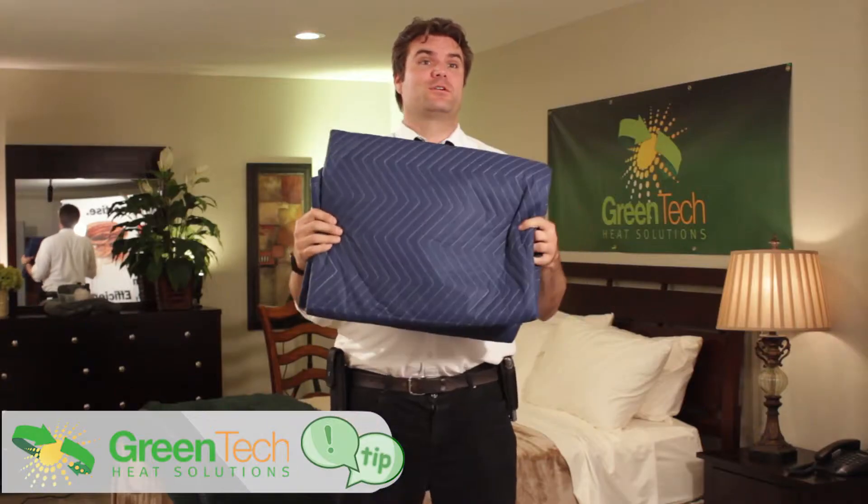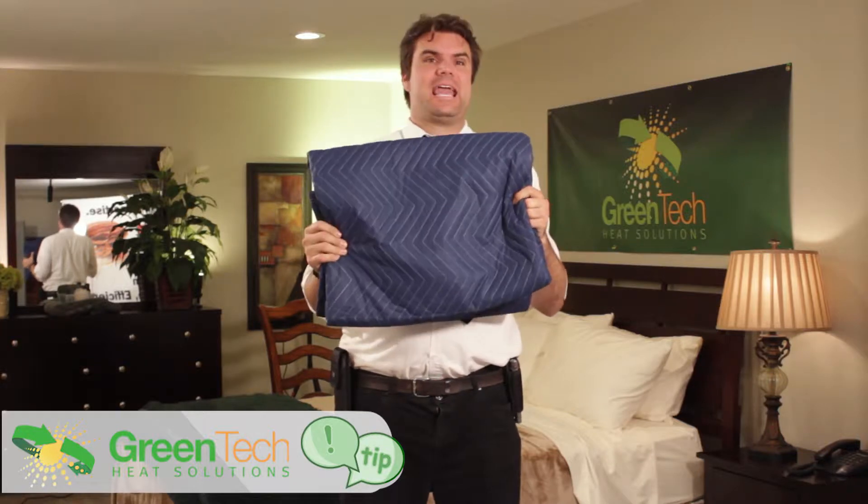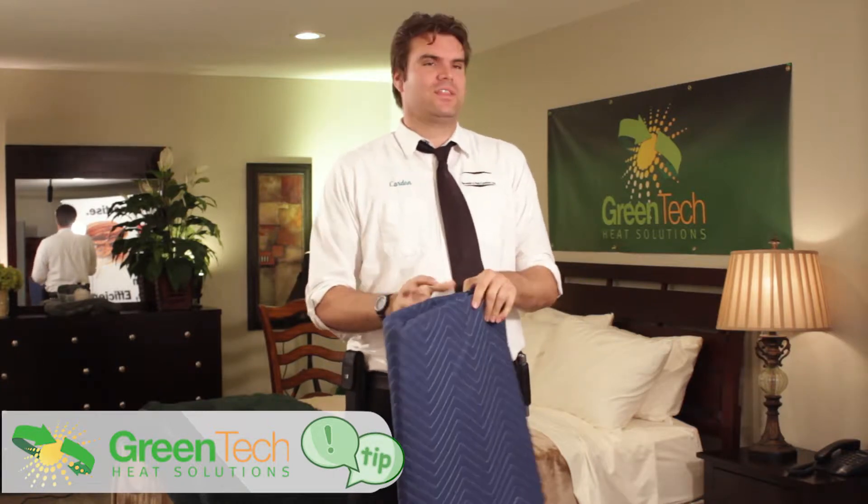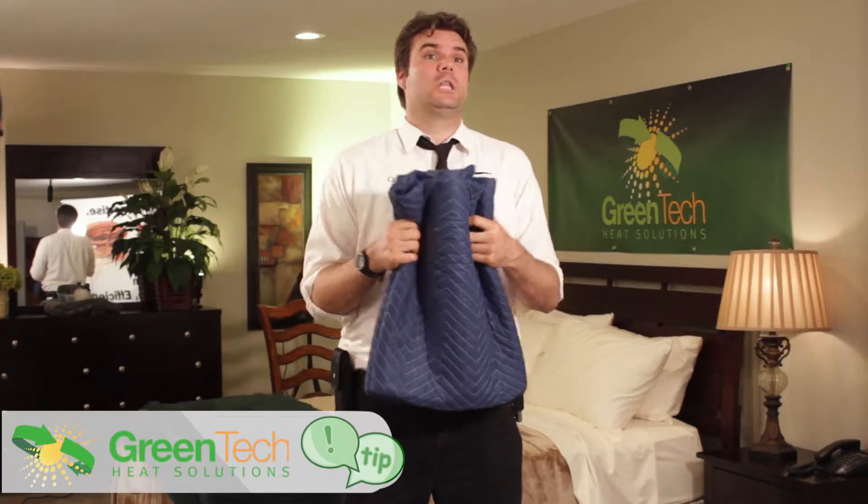Hi, Cardin Ellis again with Greentech Heat Solutions Tips. Today we're talking about a very important tip: the thermal insulator, also known as the moving blanket. Moving blankets are cheap, and if you've bought one of the Titan systems you've probably had one or two included with the system, but I would encourage you to buy a whole lot more of these things — and let me tell you why.